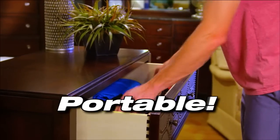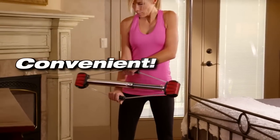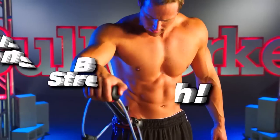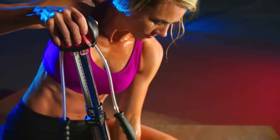The Bullworker Pro fits in a drawer, a cabinet, or under the bed. It's always convenient, easily accessible, and ready to use. Build strength, power, and definition with the portable Bullworker Pro.